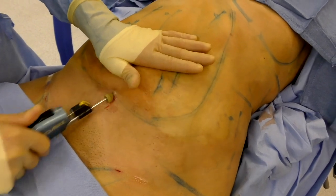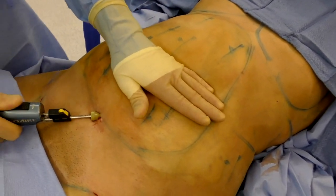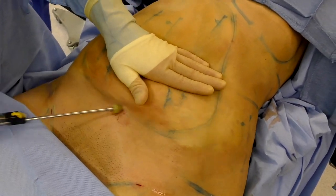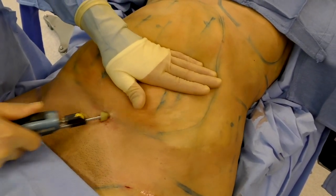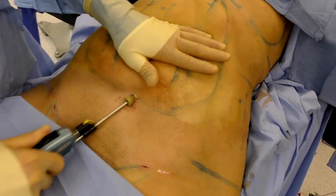Everyone thinks liposuction is such an easy procedure to perform, and indeed it is easy to perform — but it's hard to perform and have it look good afterwards. I'll go through this and show you different areas as we do different parts of the procedure.